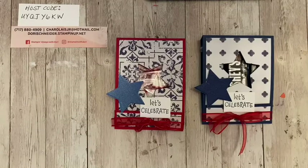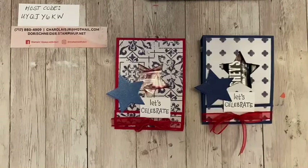4th of July is right around the corner on Sunday. The observed holiday is on Monday, so I'm sure some of you guys might have picnic plans or just spending time with your favorite people. And I thought these were super quick and cute to share, but not only for the 4th of July — they would be perfect for any occasion.